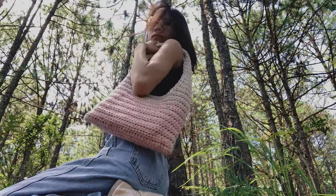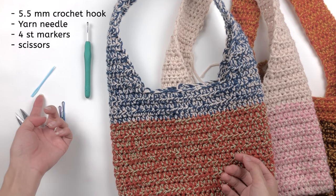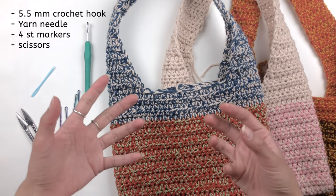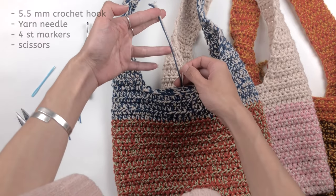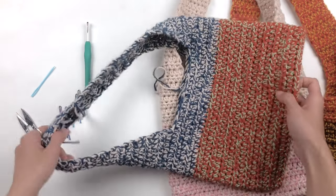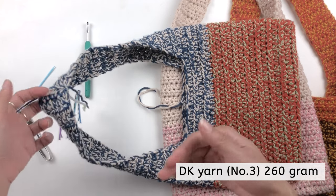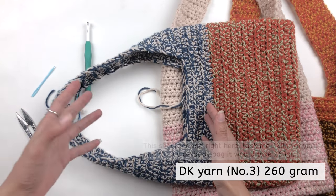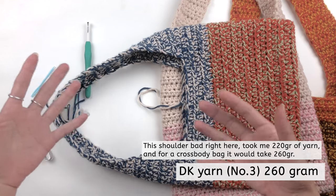Now let's talk about tools and materials. For this project, we're going to use a 5.5 mm crochet hook, a yarn needle, stitch marker or bobby pins, and scissors. We're going to use double-stranded DK yarn — basically DK yarn where we put two strands together to work as one. The total amount of yarn you'll need for one bag is about 230 to 260 grams.